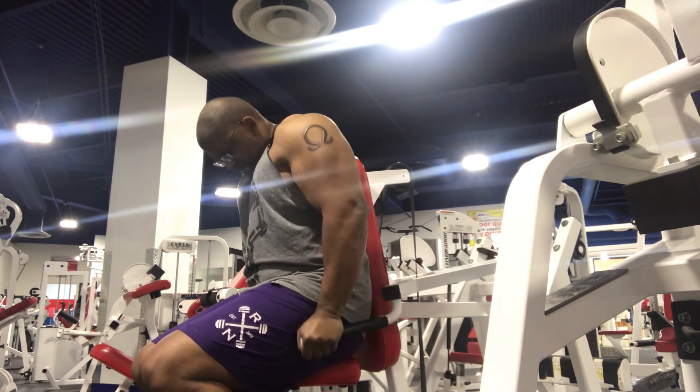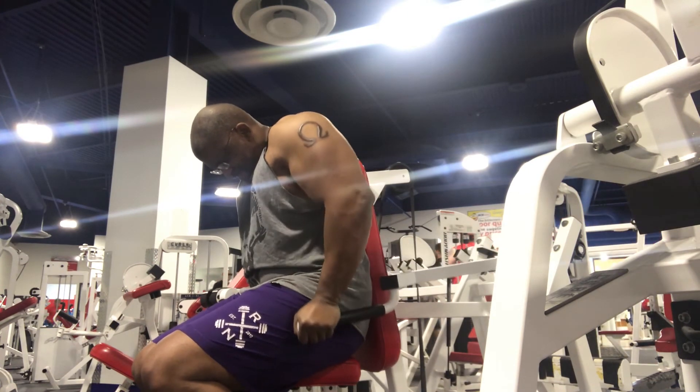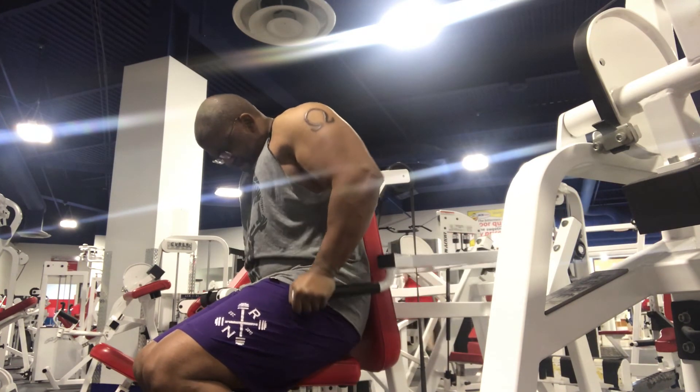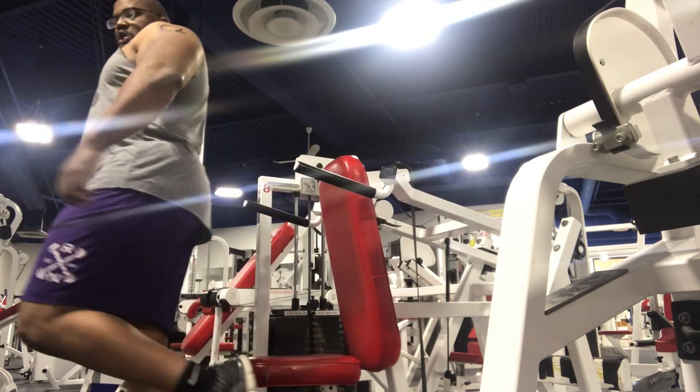Between biceps and triceps I averaged close to 40 sets total — that is definitely high volume and definitely something you don't want to do too often. Train hard, see you on the flip side.